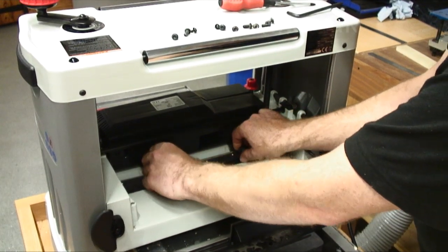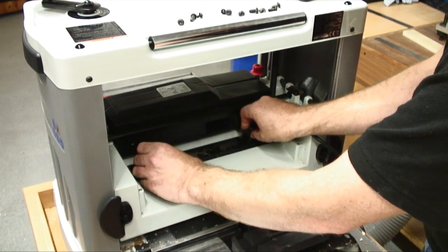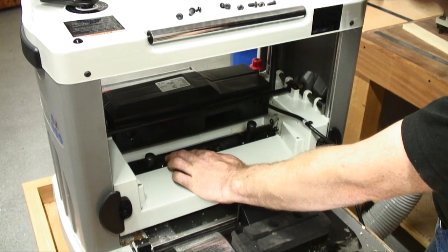The new blades fit neatly over the locating pins, so no fiddly setting to do. Just re-tighten the screws and you're back thicknessing in less than 5 minutes.